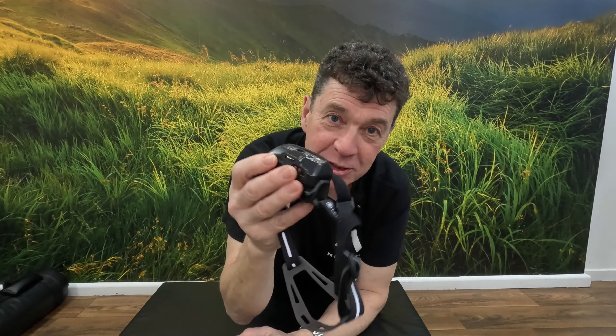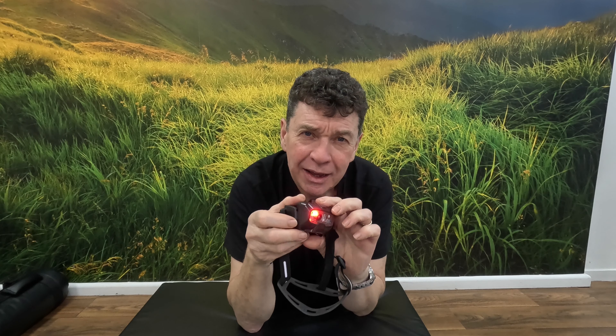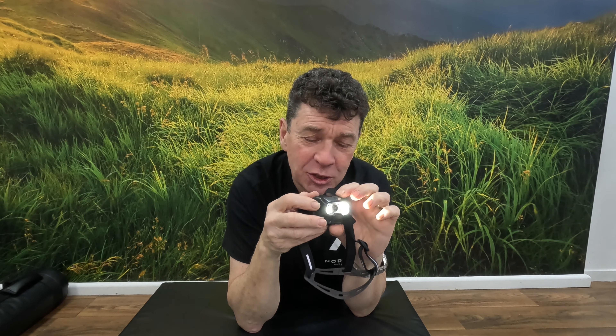I'm really enjoying this head torch. This is the LED Lenser HF8R Signature — absolutely fantastic for camp use and cooking. It goes down low in the tent and with the reactive lighting it flares up to illuminate outside. Absolutely superb and comfortable as well.